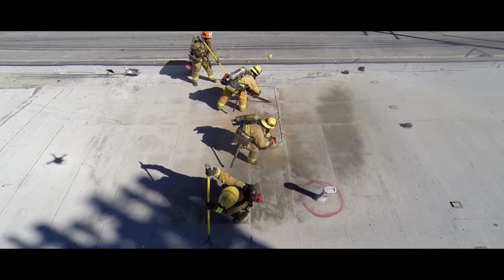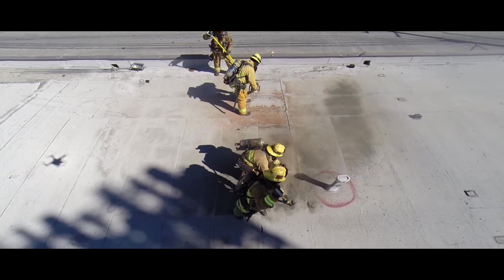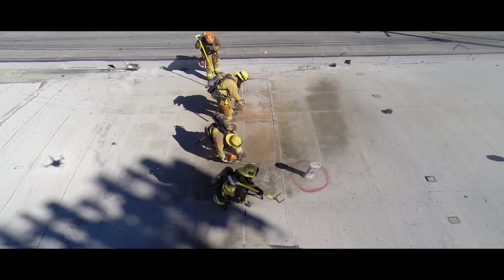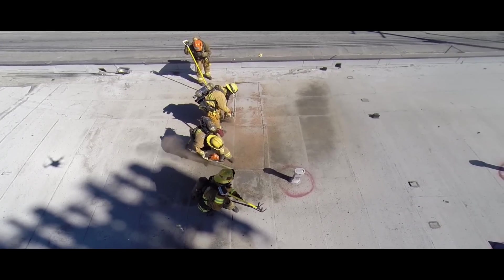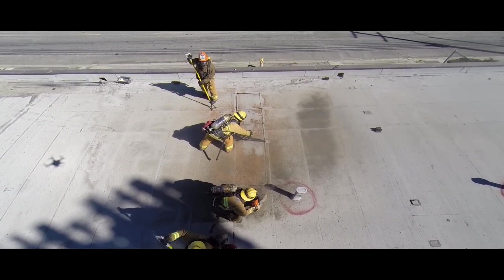Here's a ventilation crew demonstrating a trench cut off of a truss. The ventilation crew will typically be working off of a truss due to the ability of lightweight trusses being the only member to stand on. When working off of a truss, the crew will be working with construction.